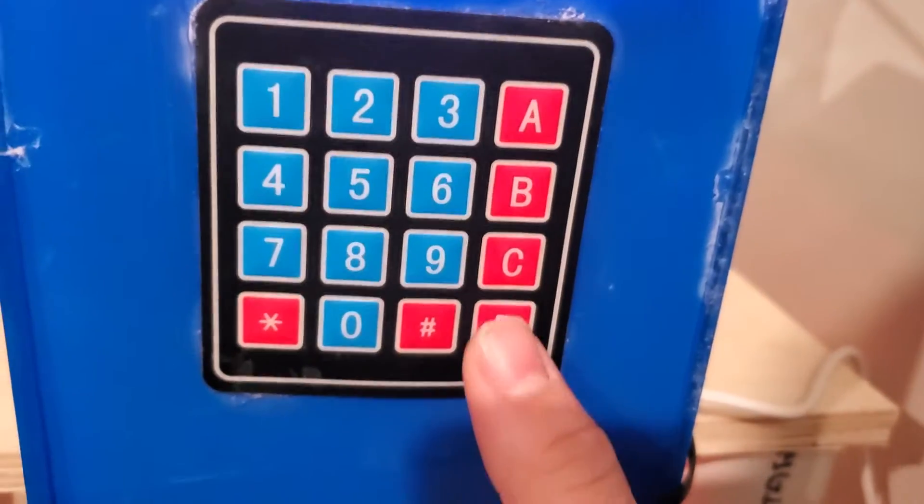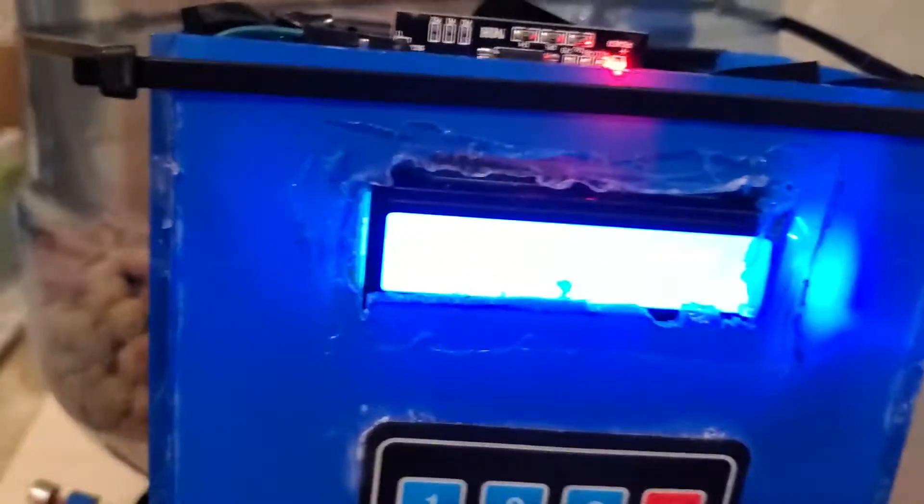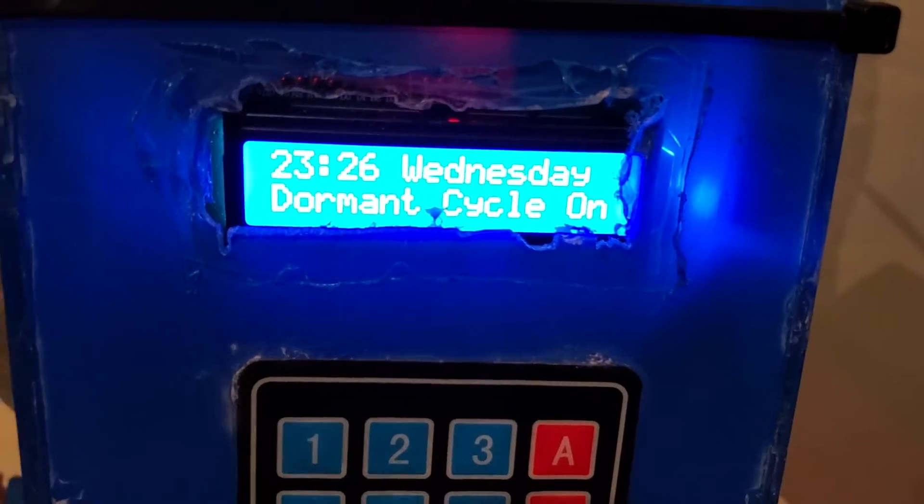Cycle D is the one I didn't explain. Cycle D is a dormant cycle — it does absolutely nothing. But you can see right there that the time is displayed.